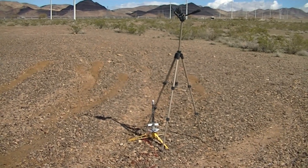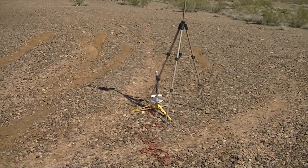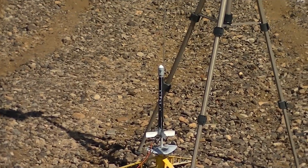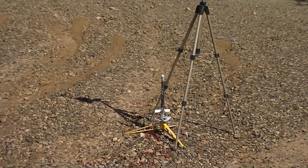Today we're test flying the new Max-Q Rockets Firefly, a very simple little rocket, entry-level by design. We're just going to fly it on a simple A8-3 motor, and I'm running the Max-Q 15-inch orange parachute.